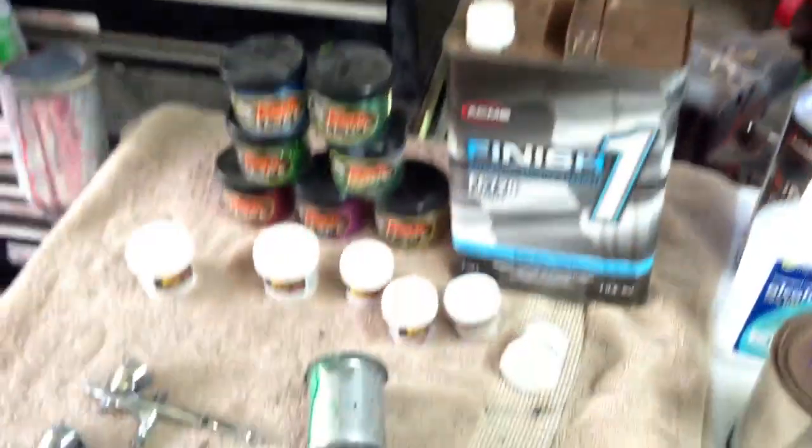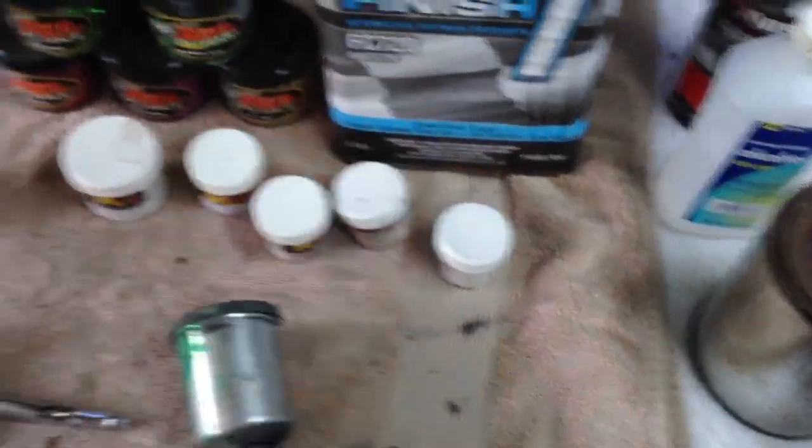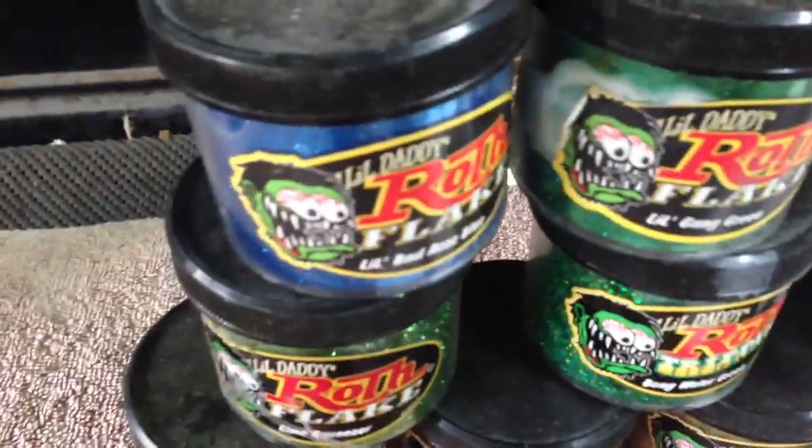The airbrushes and compressor are all in my shop. Hope this video helped, you guys take care, happy new year, and aloha!